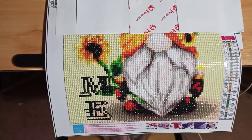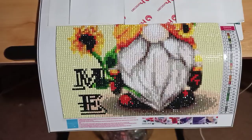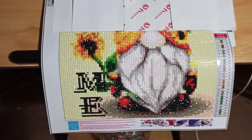Hello fellow diamond painters, it's me DP Crazy Lady. It is about 7:45 p.m. on the 16th of April 2024. I thought I'd give you just a little quick update, almost like a short, but this is what I've accomplished so far on the gnome.